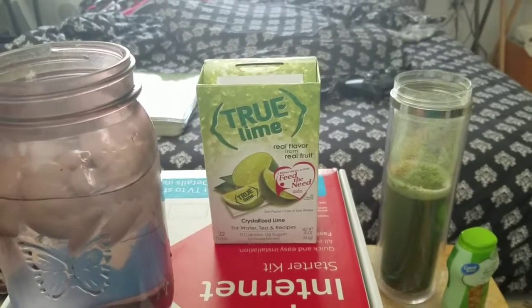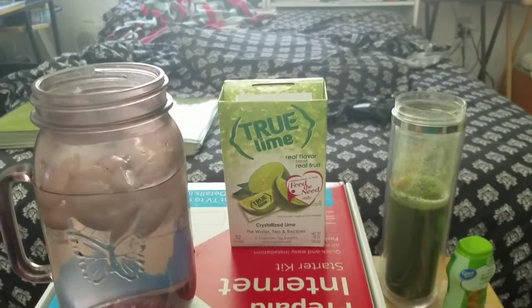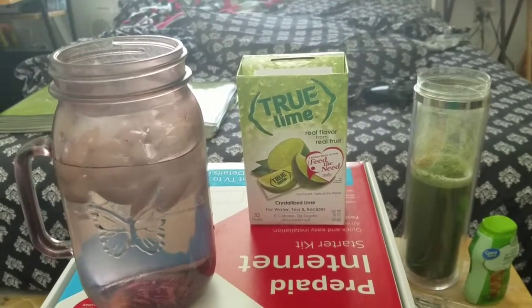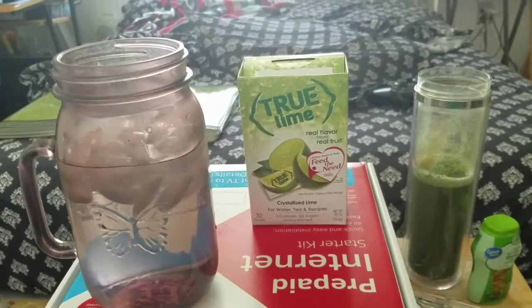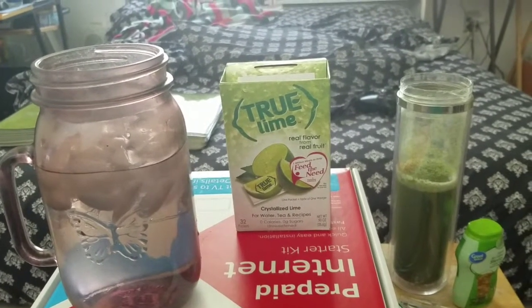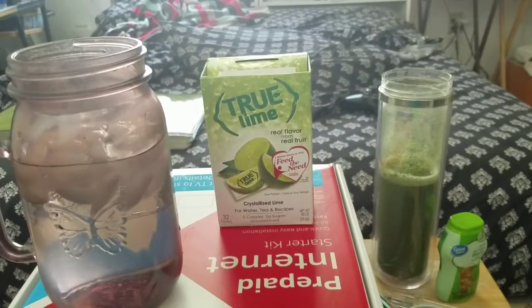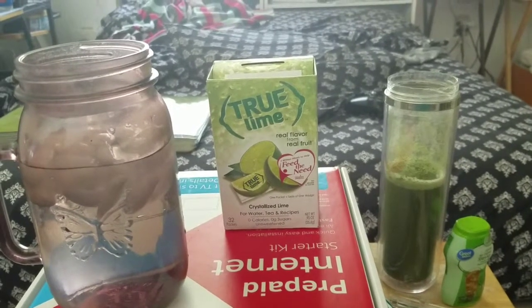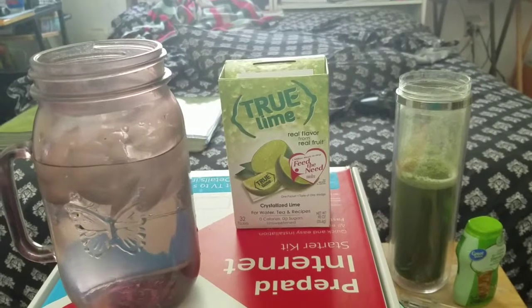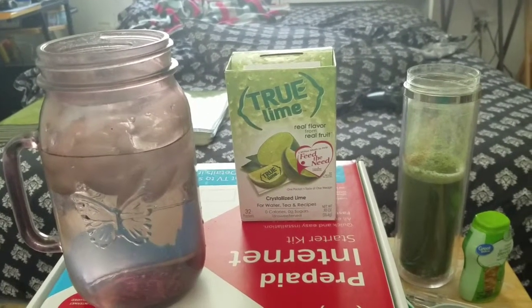For those of you that may not know, I did matcha lemonade with the month of iced tea last year. So I wanted to try this concoction because limeade is something that, you know, we don't really hear about. It's lemonade's strange sibling. But I figured to give this a try — why not?